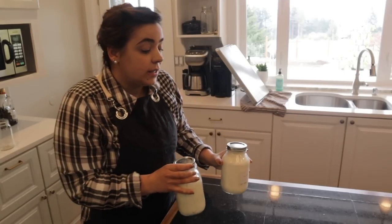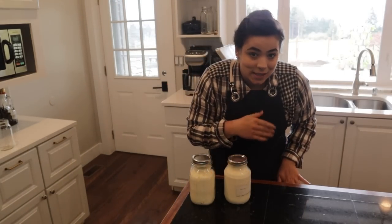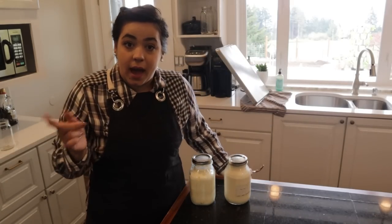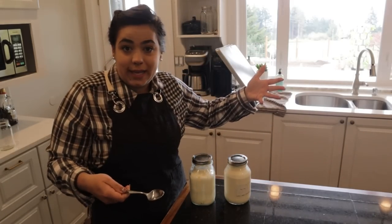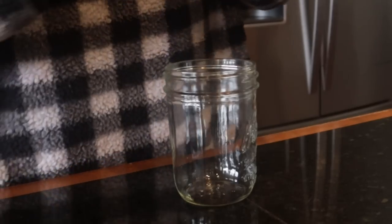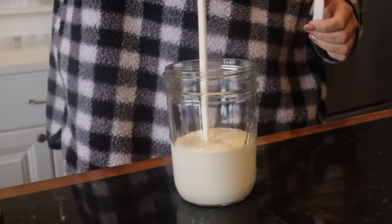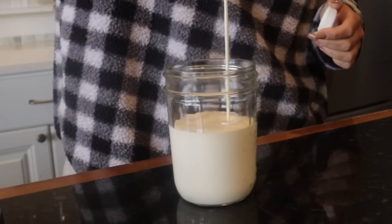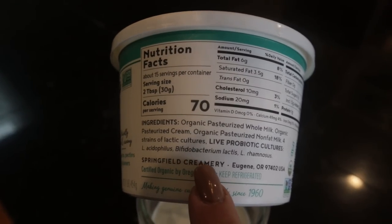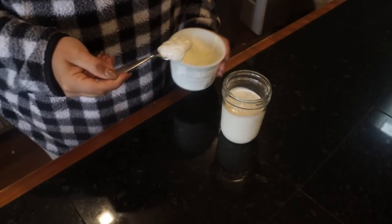To make sour cream at home, it is so easy. I do have a full step-by-step video on how to do it. I still do it exactly the same as in that video, except I don't use the towel anymore. All I do is pour cream into a quart jar, take some sour cream with live active cultures, put about a good heaping tablespoon in, stir that around, and stick it in the oven.